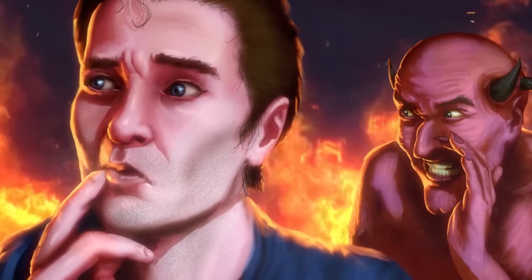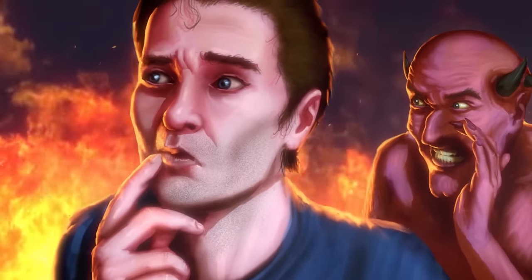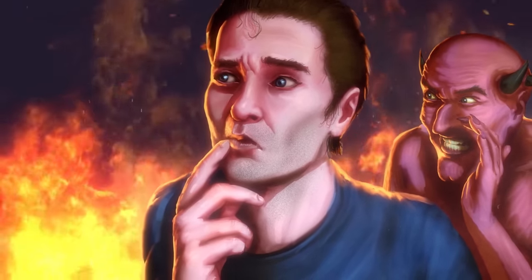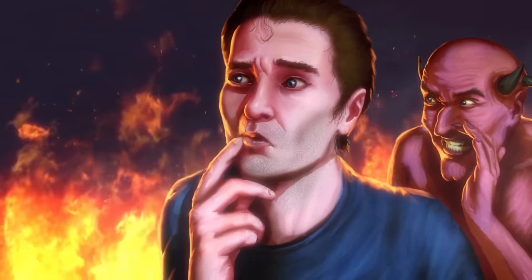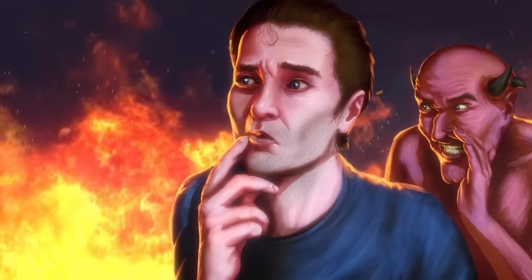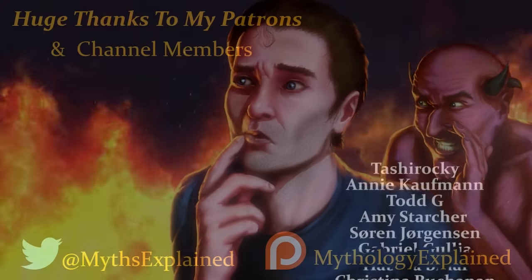Hopefully you've enjoyed this video on the 7 Deadly Sins. I'm sure the comment section will be full of anime references I don't understand, and that's okay — maybe it's something I'll cover in the future. As always, I've been your host, Mythology and Fiction Explained.